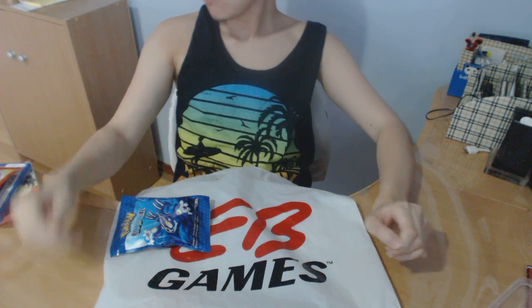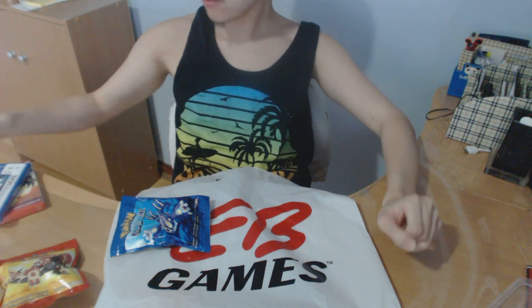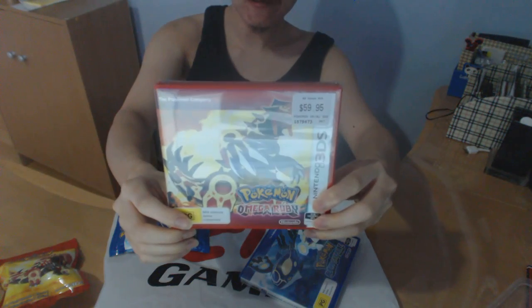I'm very excited to play this and I will give you guys a video gameplay walkthrough. Let's go ahead and open the unboxing. I will unbox Pokemon Omega Ruby first.